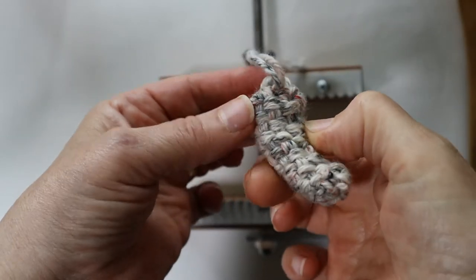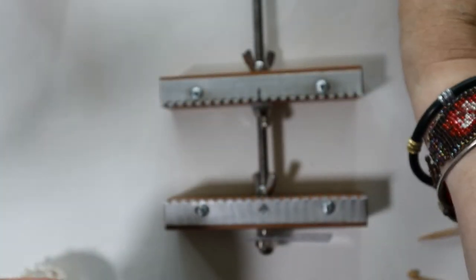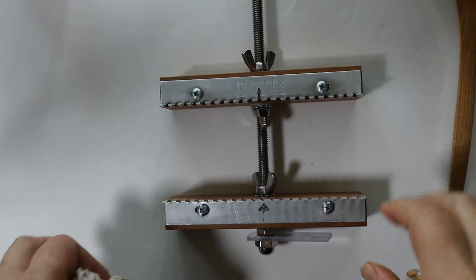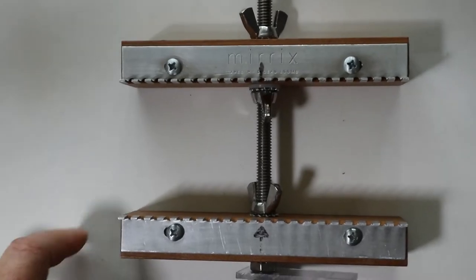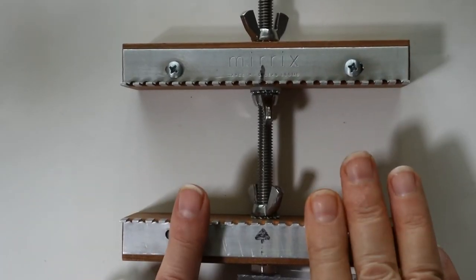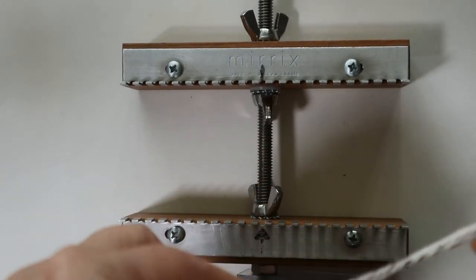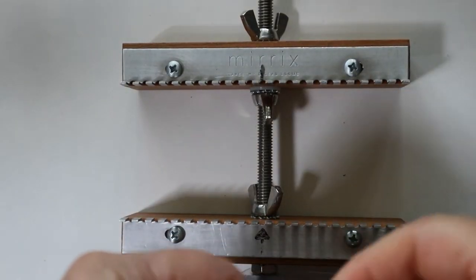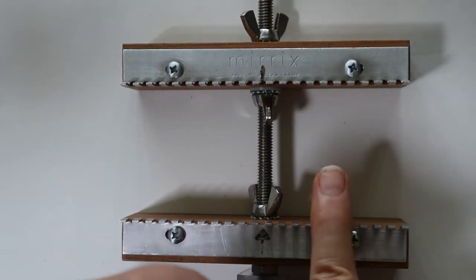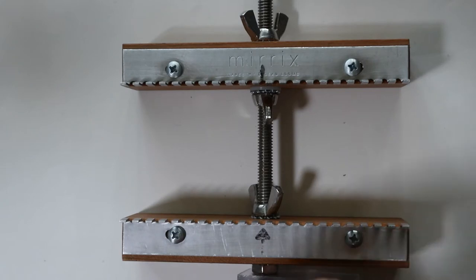This is what the finished teddy bear arm looks like. The arm is a really good way of swatching — most people don't like doing swatches, but swatches are great because you learn so much while doing one, so I highly recommend it. The arm is a small unit in the teddy bear, but it's really worthwhile to do it first.